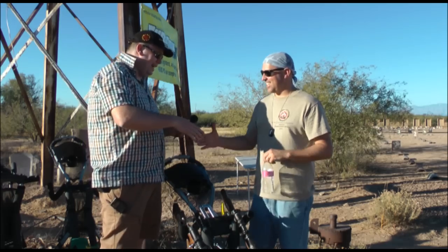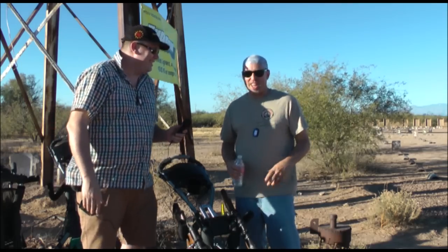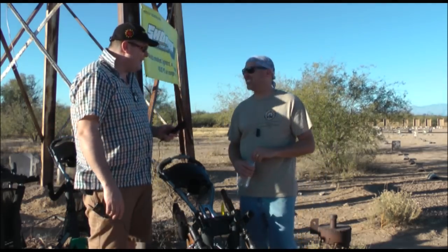We'll do the handshake bit again for the camera. Good to meet you. Good to meet you, sir. And hopefully you'll sell them in the thousands. Yes, and then I can retire. We all can retire. Good to meet you. Thanks.